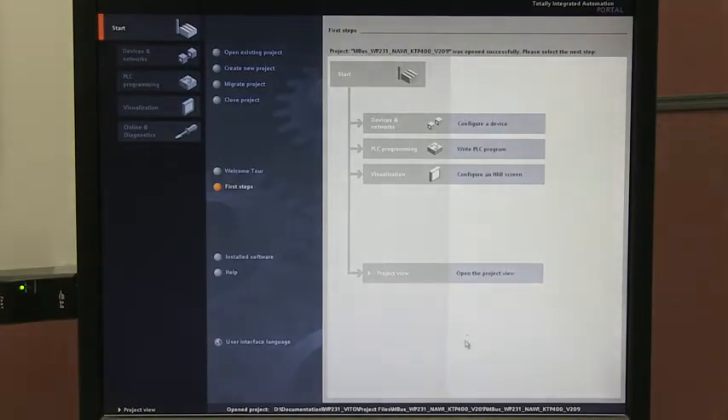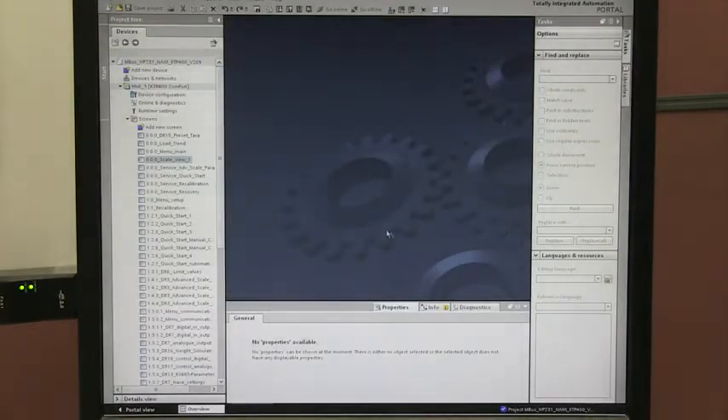It can't be that easy. How do you configure the module? Because the WP241 is a Simatic module, I can integrate it with the TIA portal. That means I can configure it with the same tool we use for all of our other instruments.